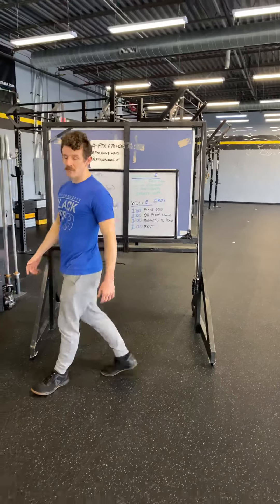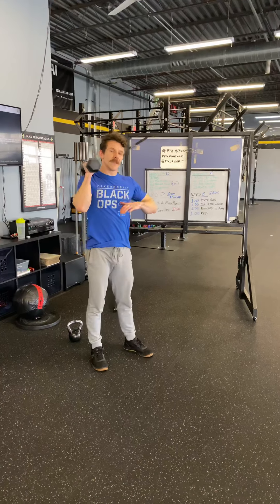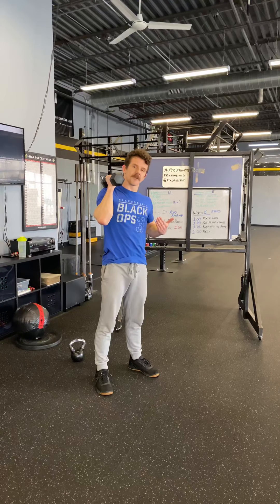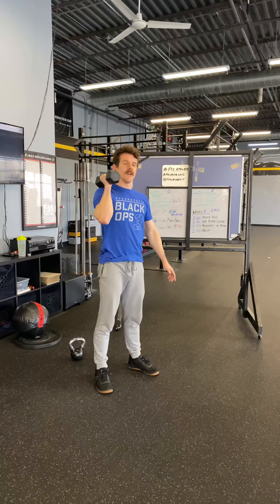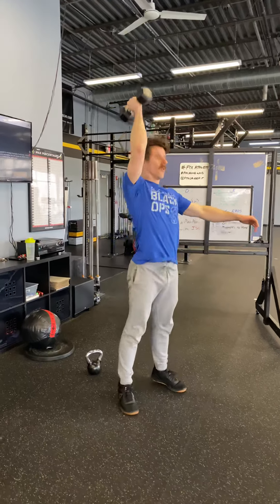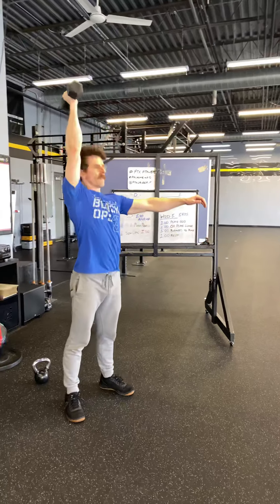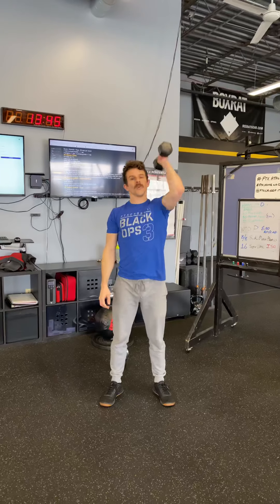For the single arm push press, remember you just get a slight dip and drive at the hips. That way we can get some momentum from the lower body up under the weight — dip and drive and push press straight overhead, counting all the way to eight. Then switch and do eight on the other side as well.